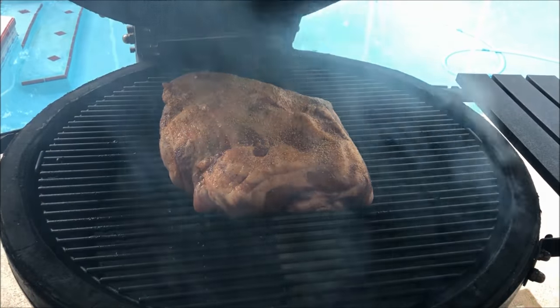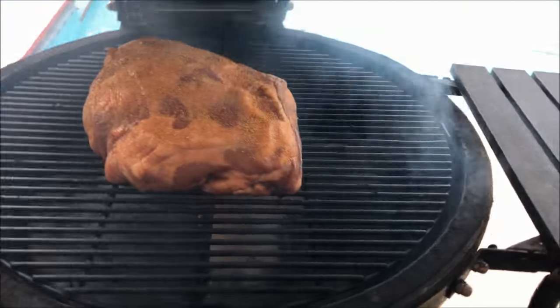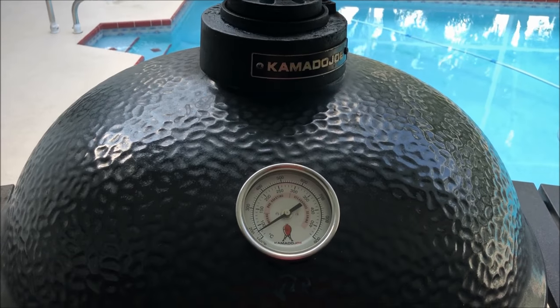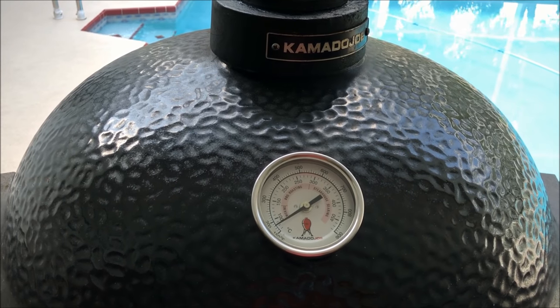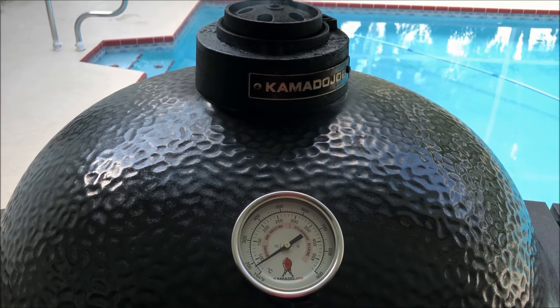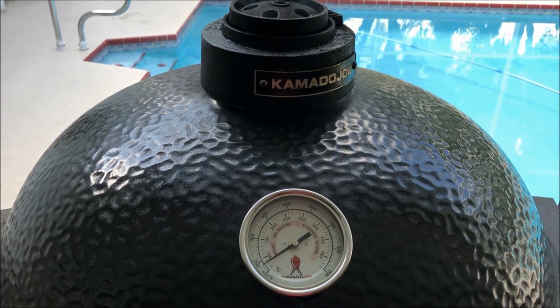I've got the pre-smoked one put on the smoker. Smoke's rolling. The temp dropped a little bit when I put it on, but it'll get right back up to 250. That's going to roll for a little over two hours — I want to see if we can get a good bark on it.